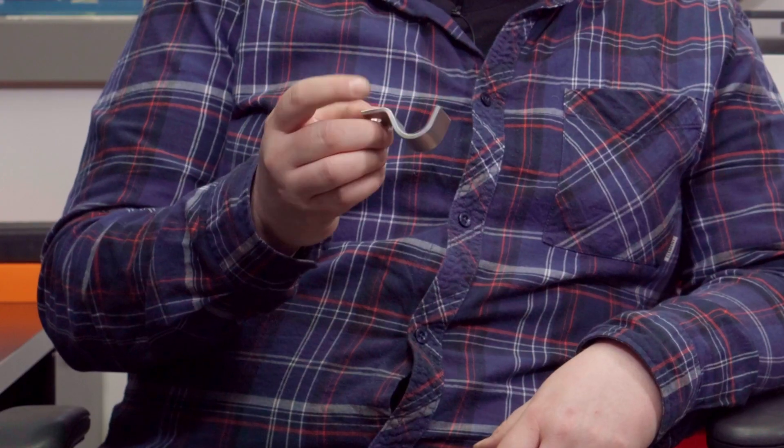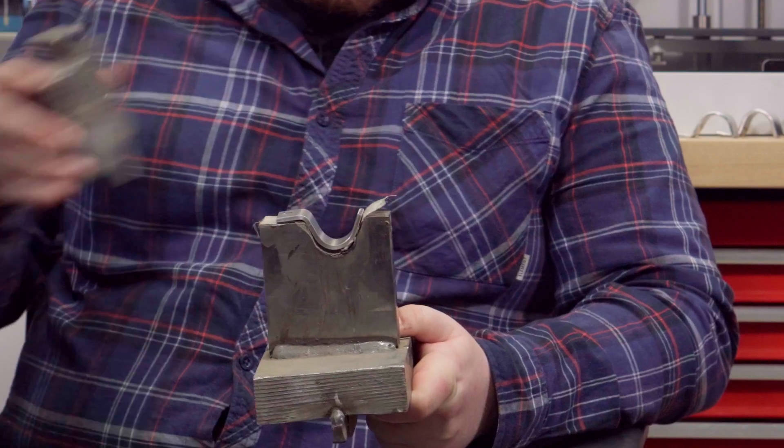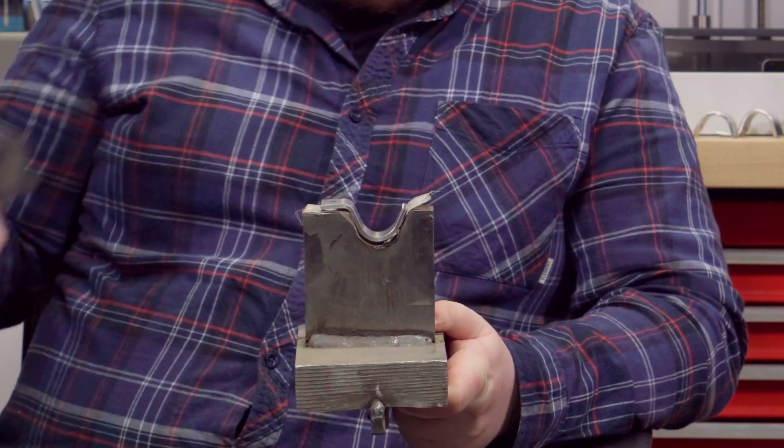We found Markforge by researching for the best printers out there for commercial and industrial quality printing. One of the parts we make at Lee Machine is an aluminum wire clip like this. The tooling in general, what we used to use, was big heavy steel tooling like this to put in our press brake.